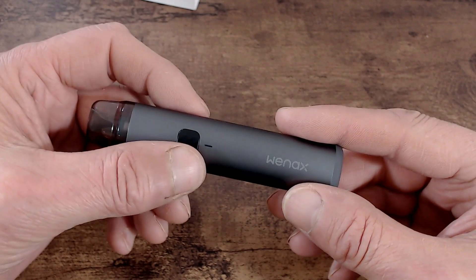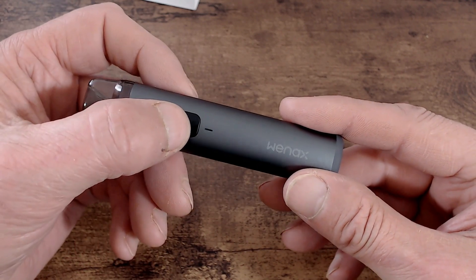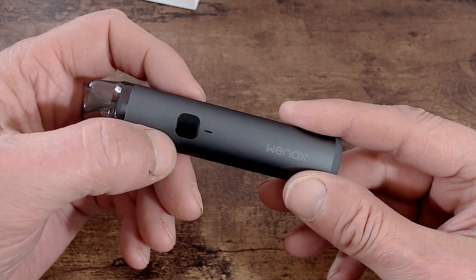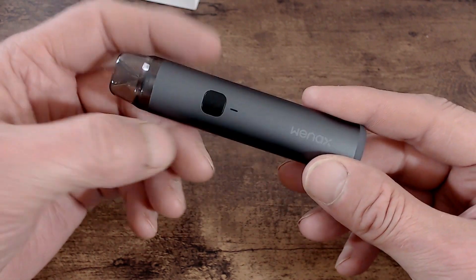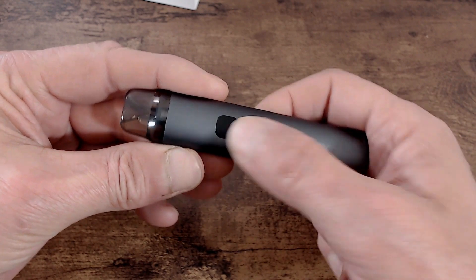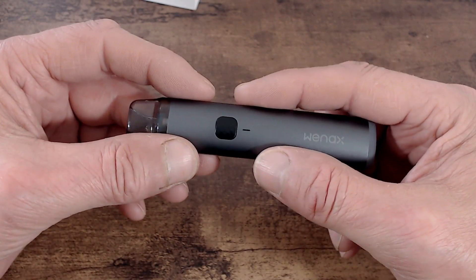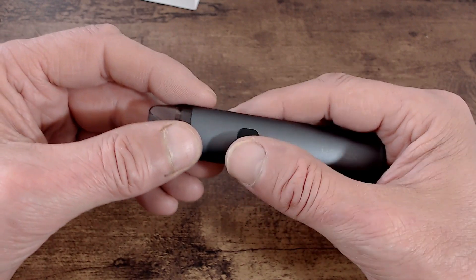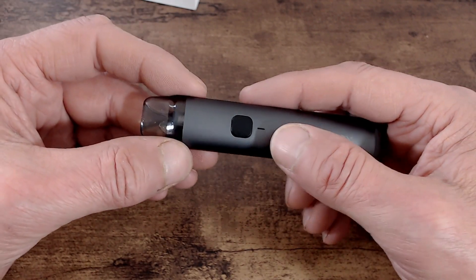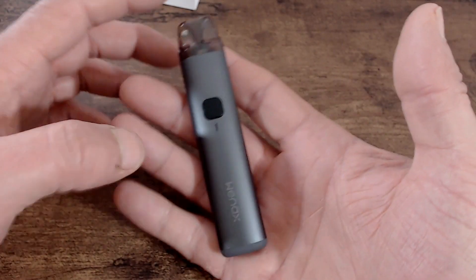When the device is on you can either auto draw it or press the fire button at your chosen power setting. If you press it five times to turn it off, the fire button won't do anything but you can still auto draw. So if you want to turn off fire button activation entirely, find your preferred power setting between low, medium, and high, turn the device off with five clicks, and the auto draw will still work. You can only use the fire button when the device is turned on.